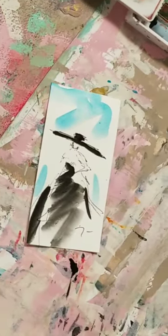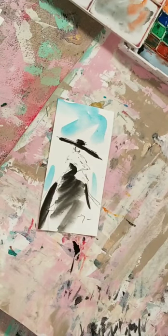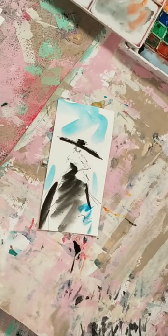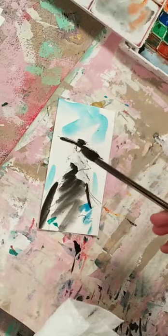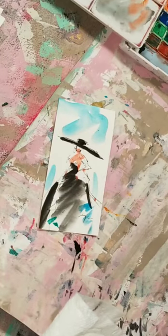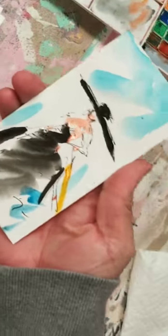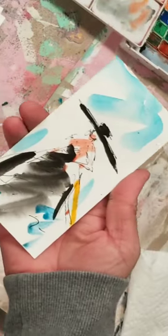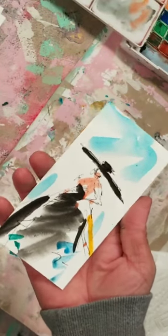All right, let's do this - we're live! I hope you guys are able to see this. I'm working on some watercolors here. These are very cool, six by three by six inches. There's so much movement, so much fluidity - I mean, that's watercolor. Here's one that I just did.